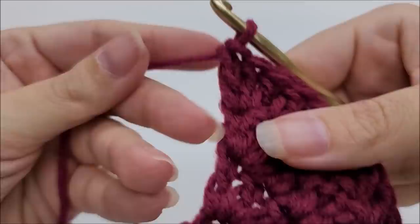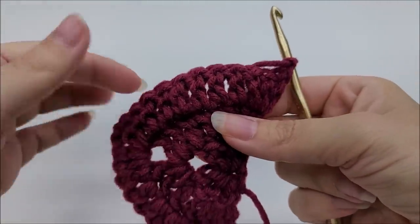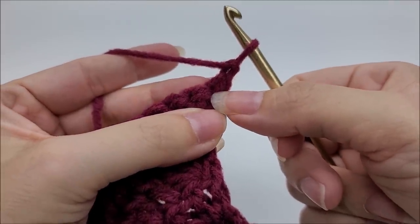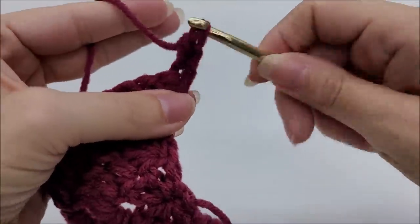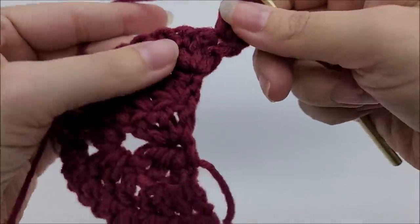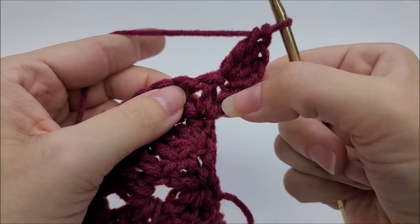Now we're going to start row four and introduce the side clusters. Chain one and turn your work. The side clusters are worked on top of row three. Start with three double crochets into the very first stitch — one, two, three. Now we're going to work a side cluster, which is worked around the post of the stitch — similar to a front post double crochet.